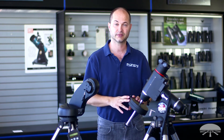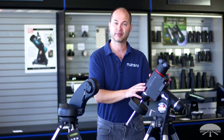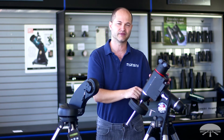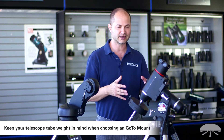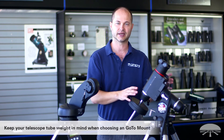We've got GoTo German equatorials starting with a SkyView Pro with a GoTo system that will hold up to 20 pounds. This is the Sirius — it holds 30 pounds. The Atlas mount is 40, the Atlas Pro is 44 pounds. And then if you've got something very heavy, we've got the big HDX mount that'll hold 110 pounds. So the main idea is if you've got a really heavy telescope and you're shooting long exposures, you've got to go with the right size German equatorial to fit the size and weight of the telescope you're putting on top.